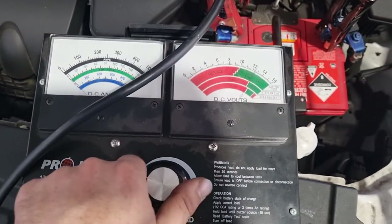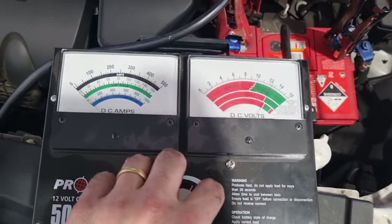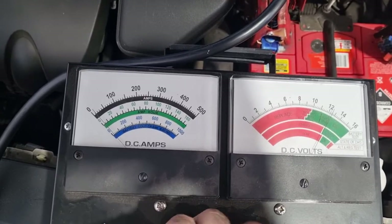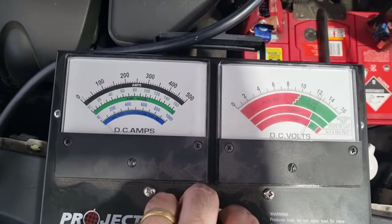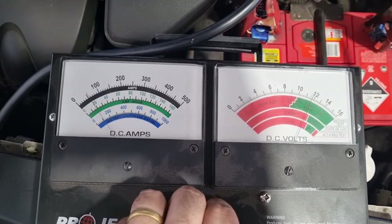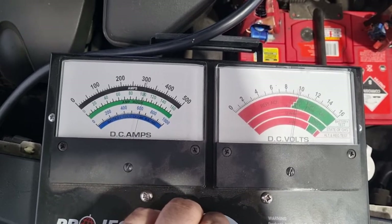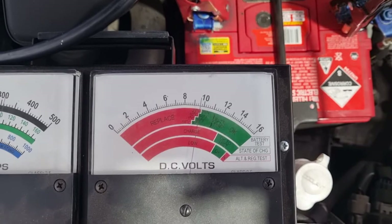We just start screwing this in and applying a load, watching our ammeter up the top. Start screwing — you can see my hand down the bottom there — it starts applying the load. There we go, bang on 320 amps.